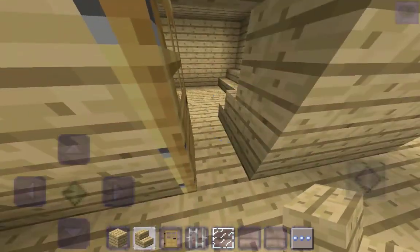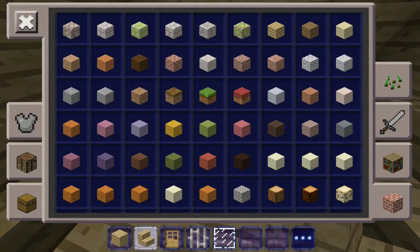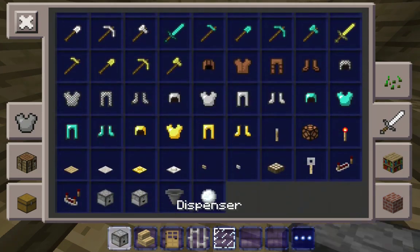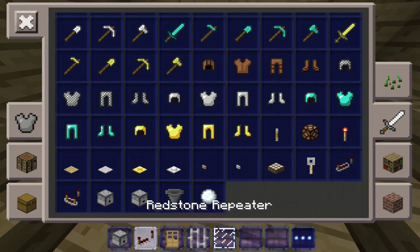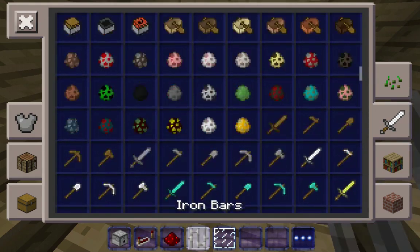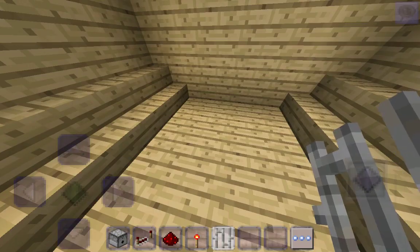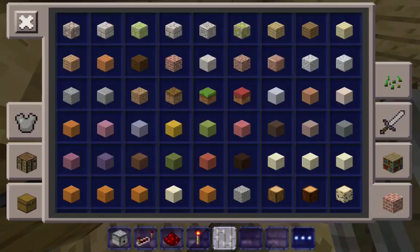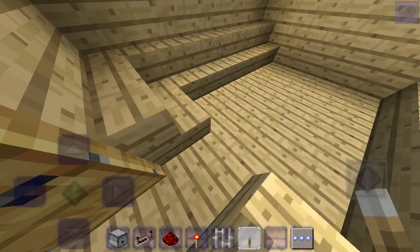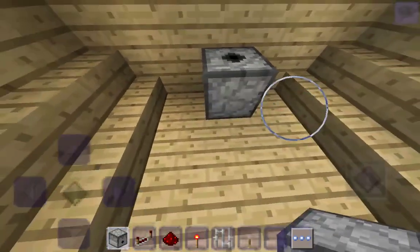After we build that, we're going to grab some more things: a dispenser, a redstone repeater, some redstone, some redstone torches, and iron bars. Then we're going to go over here.